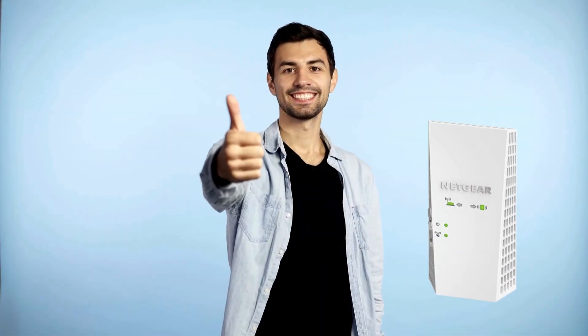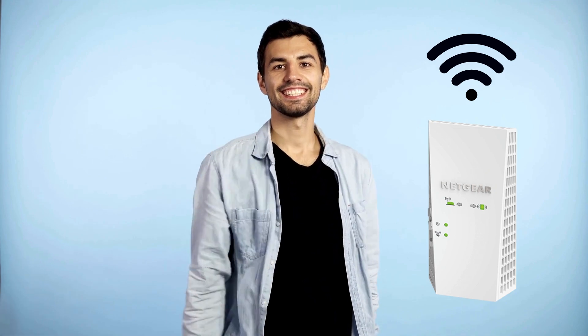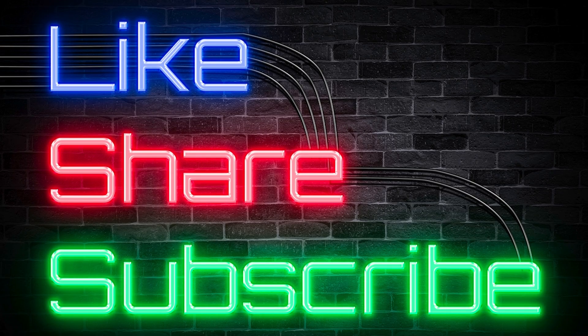And that's it. You've successfully set up your Netgear EX7300. For more tips, don't forget to like and subscribe.